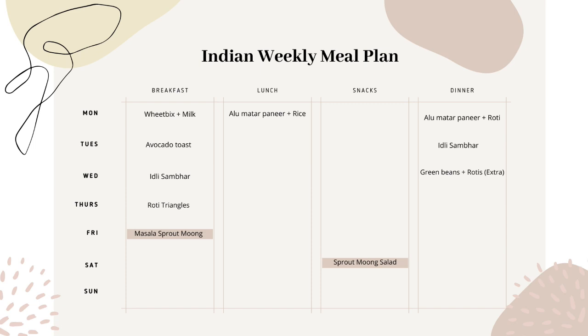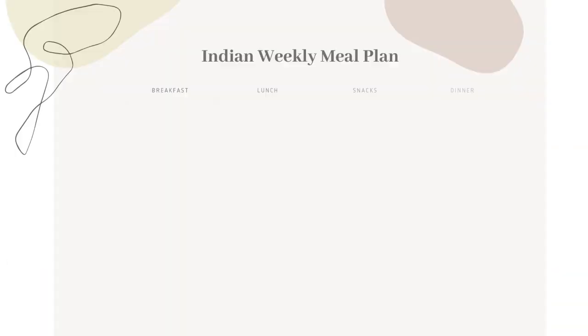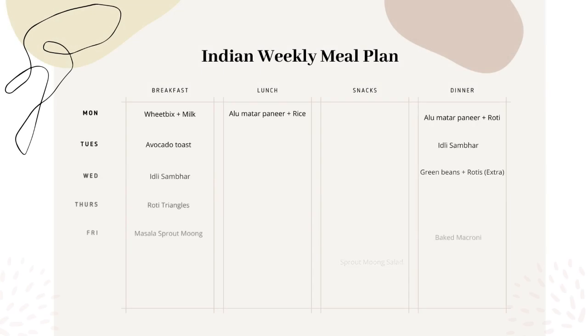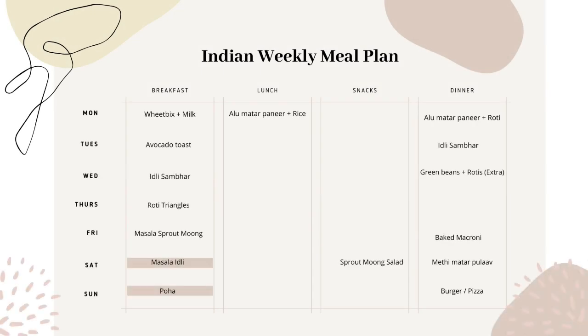The point to note here is to repeat the ingredient and change the recipe for variety in your diet. Fridays, Saturdays, and Sundays I don't have to pack my husband's lunch for work as he fasts on Mondays and the rest of the days are weekend, so I keep it simple — one-pot recipes like baked macaroni, methi pulao, etc. Sundays the kids love to eat something special, so homemade veggie burgers or pizzas work best.